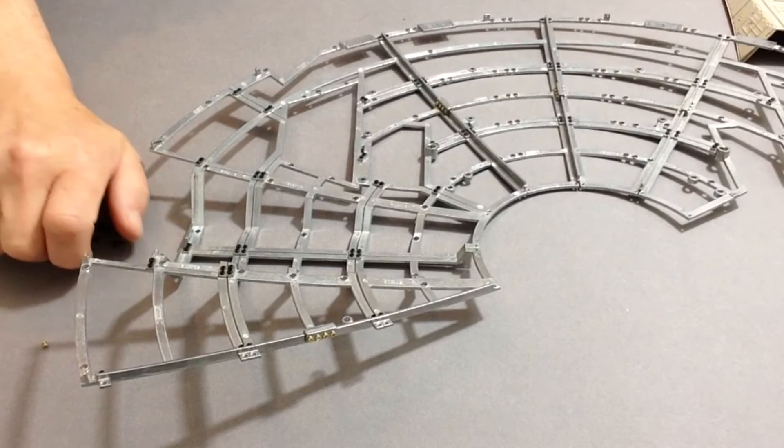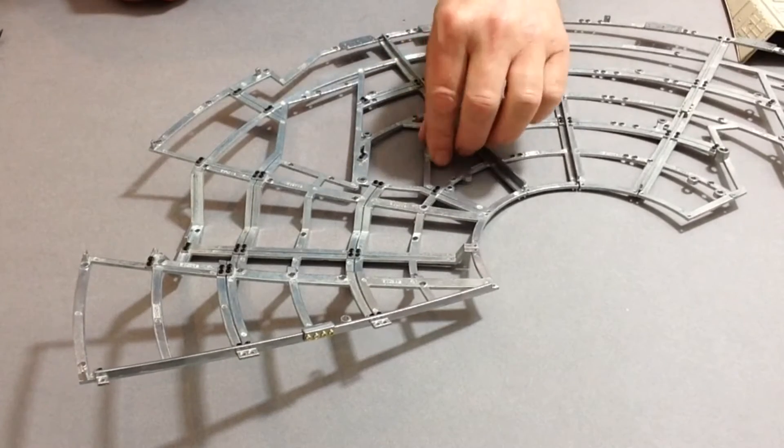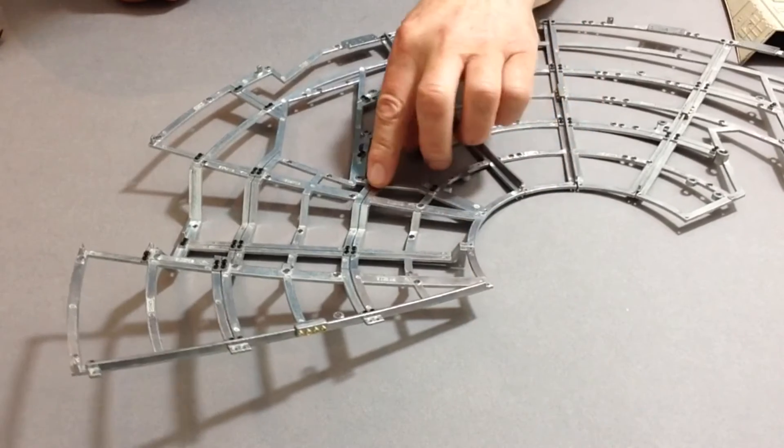Now as you can see, we have now got that section of frame put together, so I hope you enjoyed that little time-lapse video of everything going together.